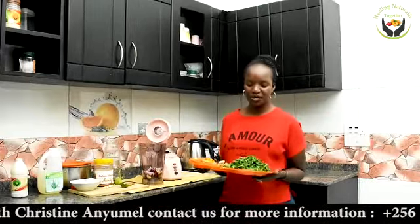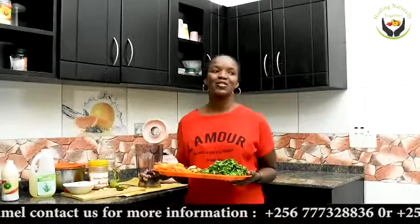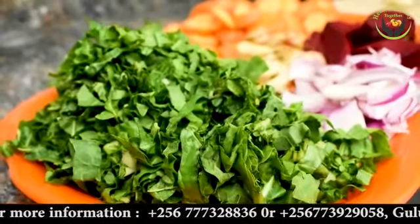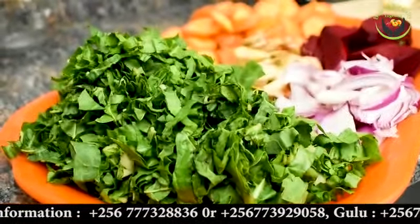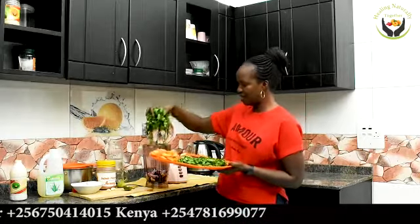The next ingredient is spinach, because we want to get the folate out of it that cleanses. Spinach is also good for ladies who have poor egg quality. If you're a lady with issues with your egg quality, please add spinach to your juice. It also helps people with poor digestion. Add a handful of spinach — cut it and get a bunch like this — to the same blender.